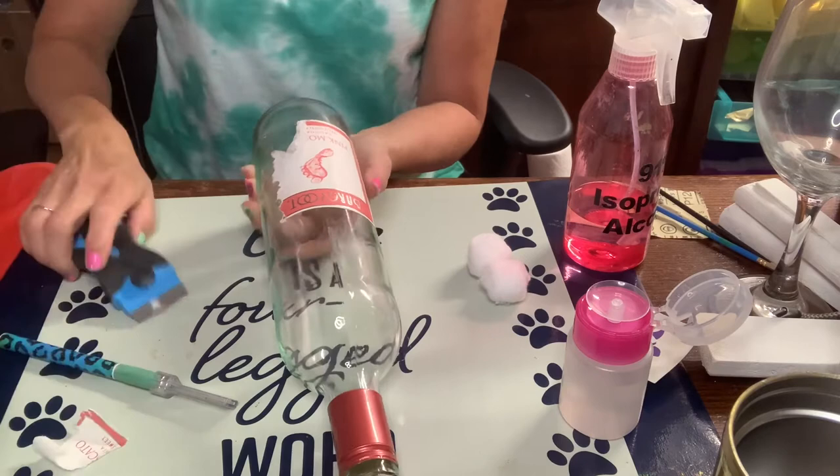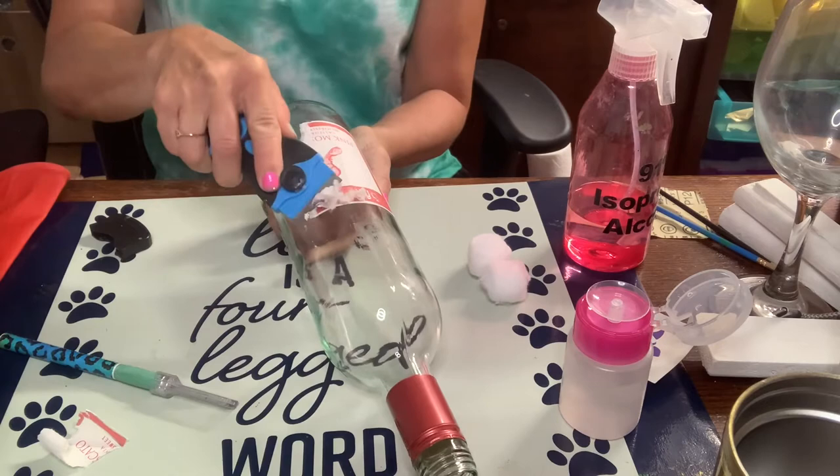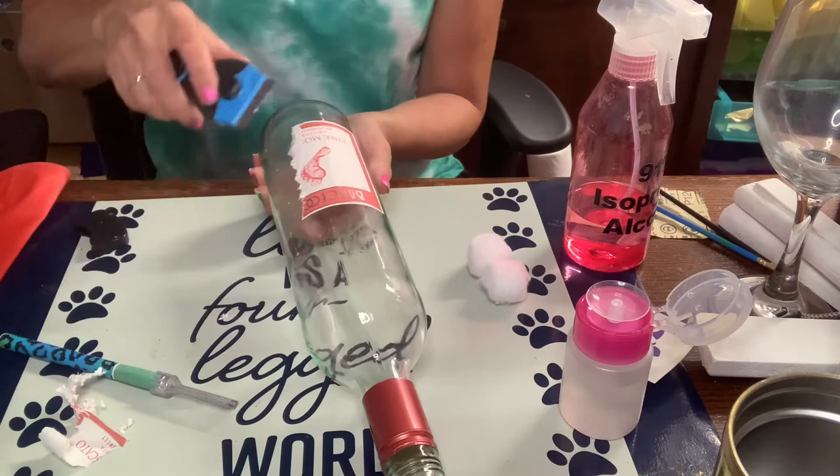If you have a really stubborn label that doesn't want to come off, you can try to soak it in water. Or if you want to spend some time, you can put a paper towel with acetone and soak it on the label for about an hour and it will come off nice and easy too. But because I don't feel like waiting an hour, I'm going to just scrape this off.